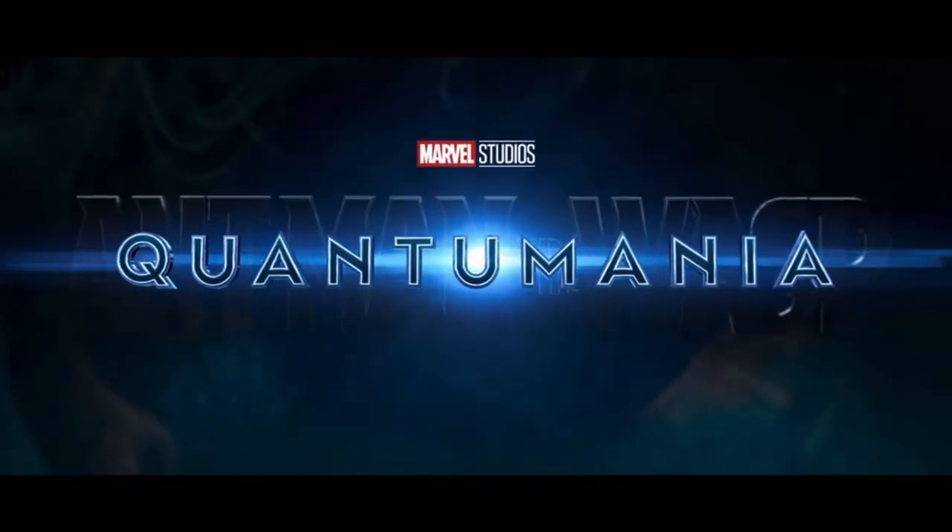Hello everyone and welcome back to Propway. As you saw in my last video I built the Ant-Man helmet from Ant-Man and the Wasp Quantumania, so it's only fitting that I build the new Wasp helmet. This Wasp helmet is specific to the one shown in Quantumania and I tried to make it as accurate as I could.